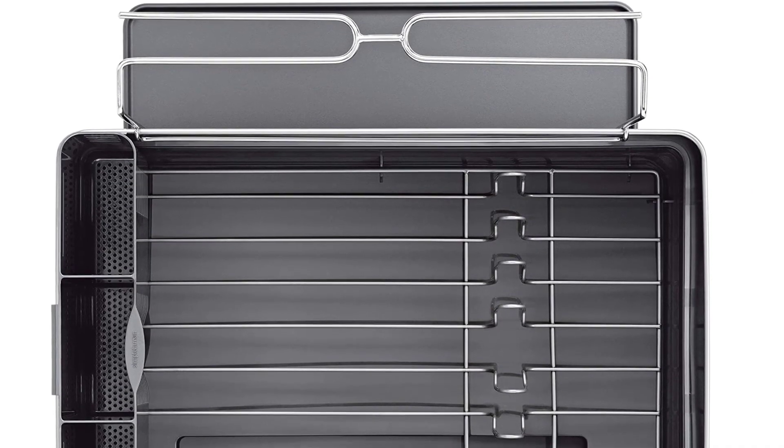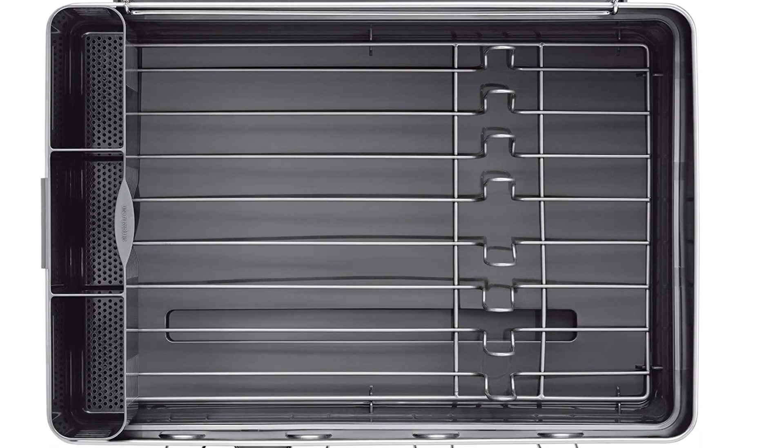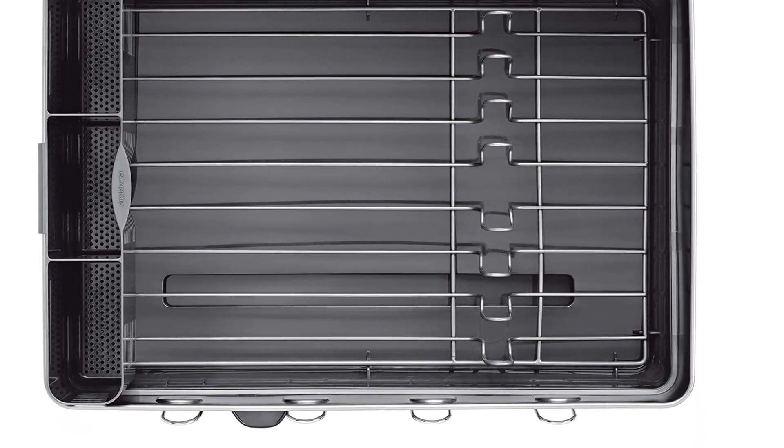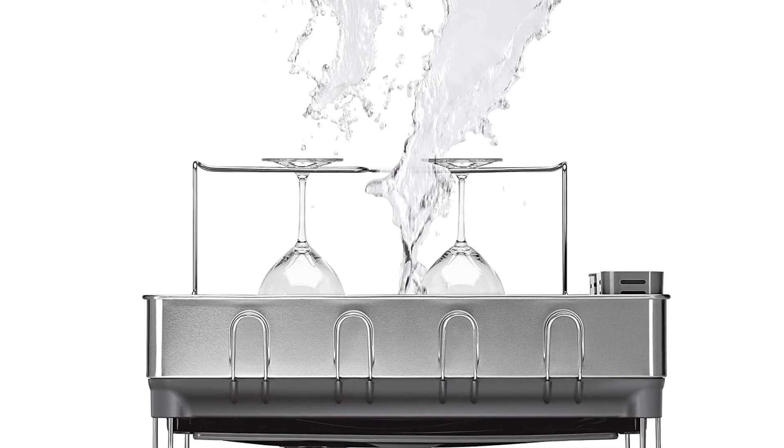The rack is made from quality stainless steel and also includes a wine glass holder. To keep it clean and spotless, the rack's surface is fingerprint proof. Although steel provides durability, it can scratch the sink's surface.